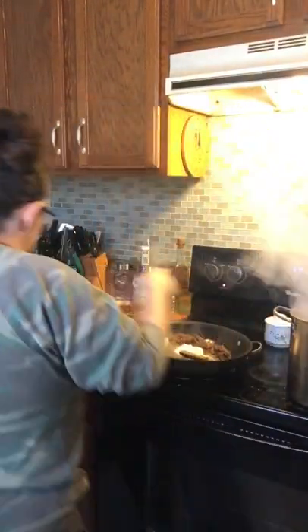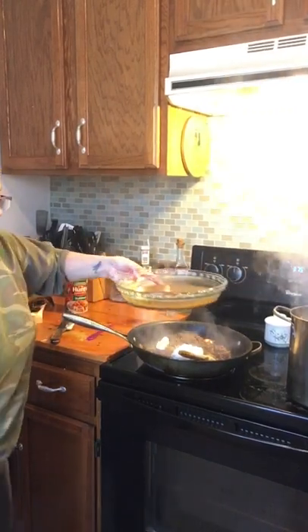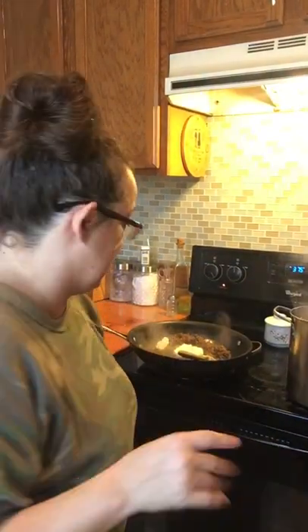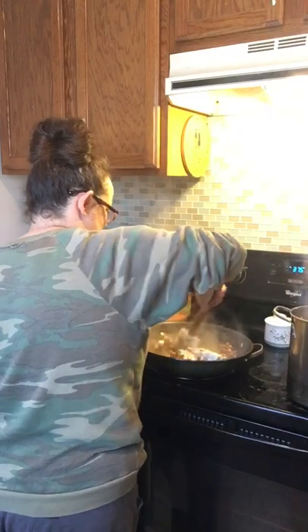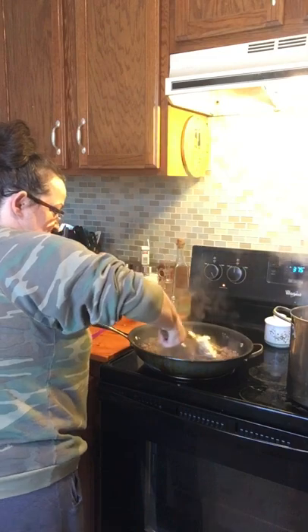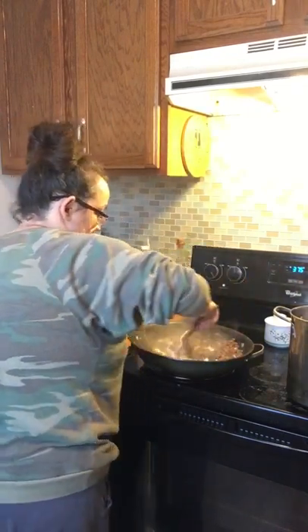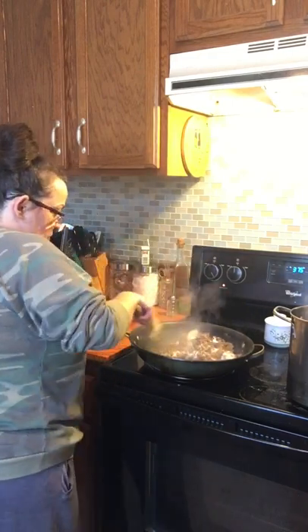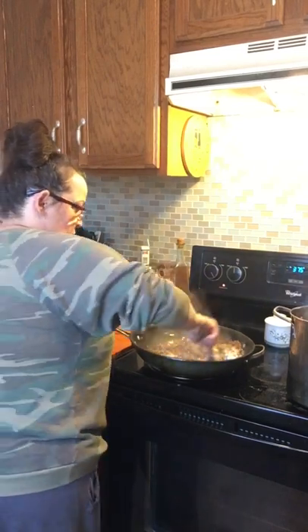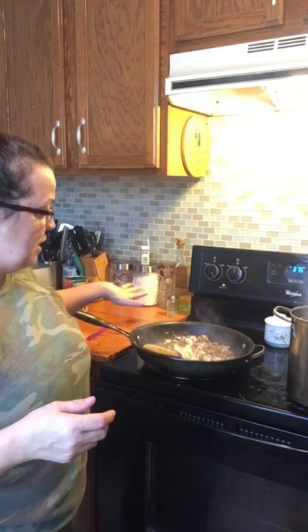Those noodles are almost done — I'm going to go ahead and turn them off because they'll finish cooking in the oven. I'm just melting the cream cheese into the meat, and it gives it such a good, unique flavor. Oh my gosh y'all, it's going to be so good! I might even just layer it in this pan I'm cooking it in since it's oven-safe — that would save on dishes. I could leave all the meat and sauce on the bottom, put the noodles on top, and cheese all over it.